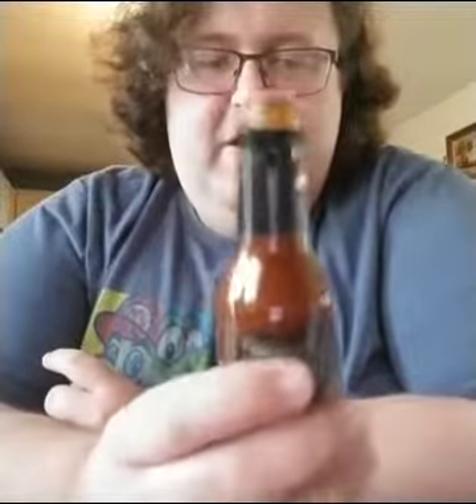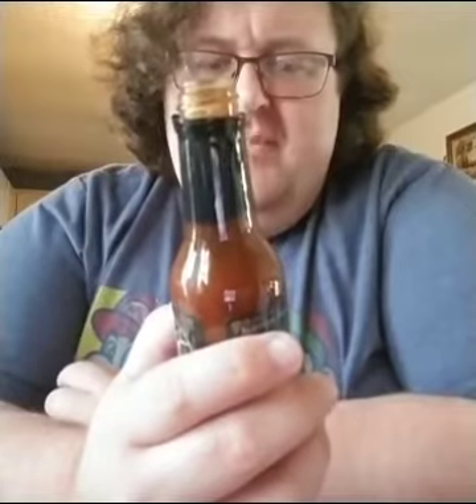Not the hottest sauce I've ever had. I've had some Reaper sauces that were incredible, and I did the one chip challenge a while back — that was pretty hot. But unlike those that are just nothing but heat, this has a flavor to it and I like it. I didn't have anything over here to drink, which probably would have been wise. It's a good sauce.